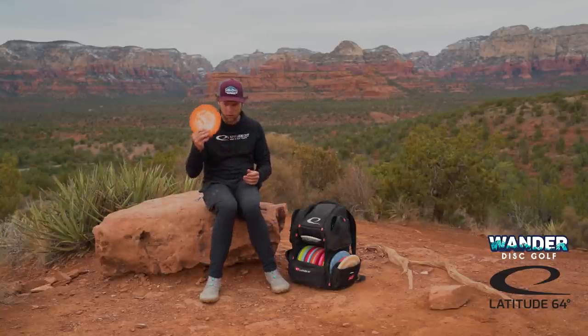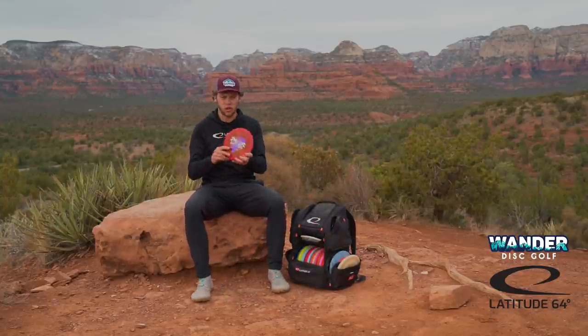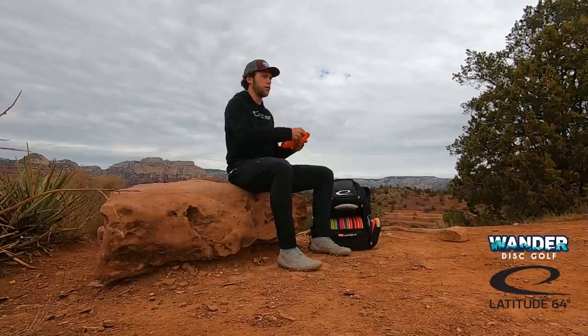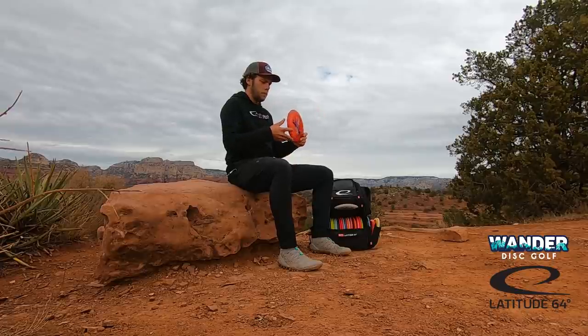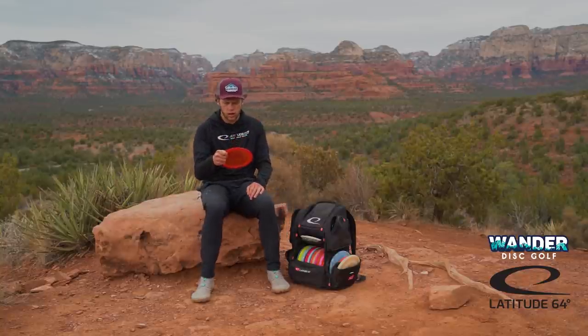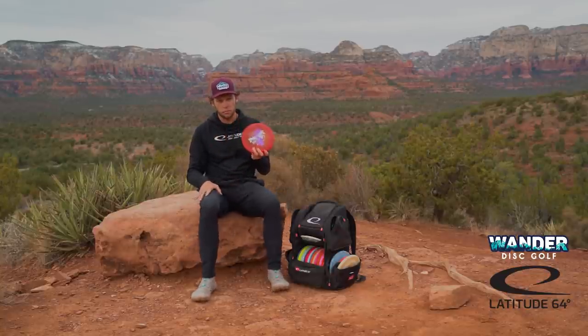Shout out to Miles Sayre again. Moving up to fairway drivers — this next disc is my opto Vision. This disc has been out of production since before I started playing, but if you can find yourself any of these, they're really, really nice. I use it mostly for rollers and for some flip-up forehands. I aced hole 12 at Harmony Bends with a Vision this past year during the Mid America Open. But this thing, it's kind of a trick shot disc. I don't throw it on air shots very often — it's more for late flip rollers or some low ceiling rollers, and then just tricky forehands in the woods. But really love the Vision. Super flippy, but really usable.